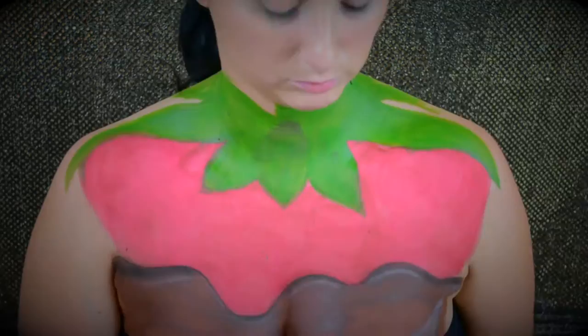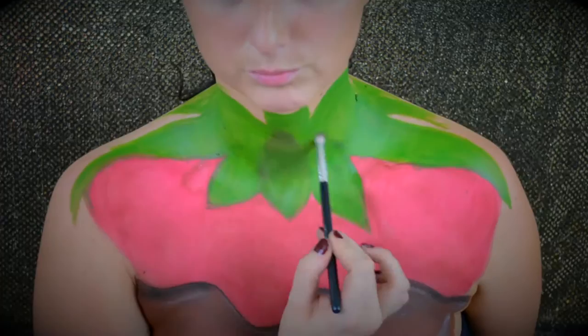Since we did all that shading, we need to make sure we're doing some highlighting. So I'm doing that here with the white cream paint on top of that brown, and then I'm going to use my finger to blend it out so it's a little bit less aggressive.